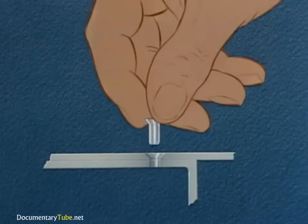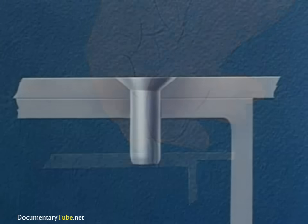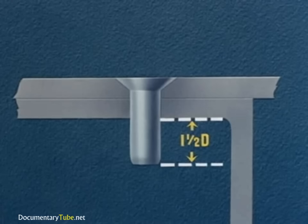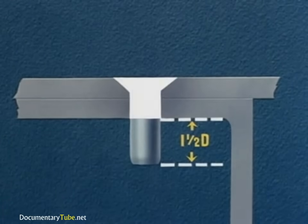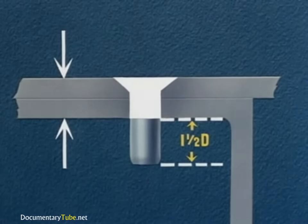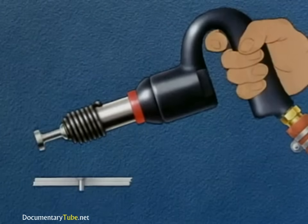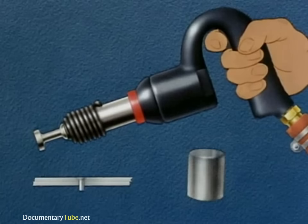Next, we insert the rivet, the length of which has been determined by adding one and one-half times the diameter of the rivet to the grip. The grip, as shown here in white, is equal to the total thickness of the material being riveted. A vibrating-type air gun with a flush rivet set and a regular bucking bar may be used.